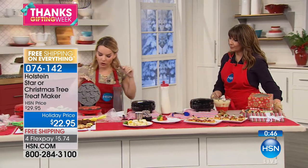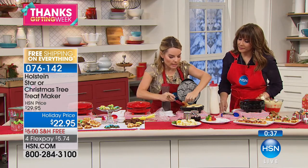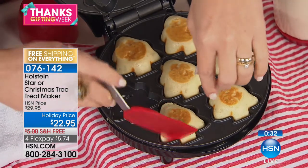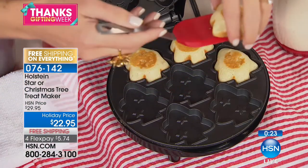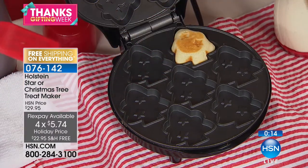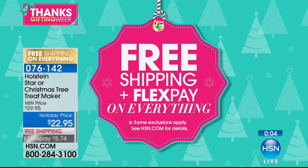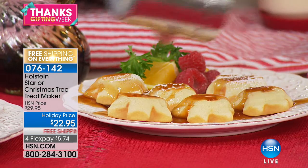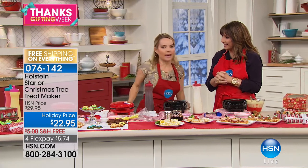Let's check on our pancakes — these are done! Totally done pancakes — do a little syrup and some powdered sugar. This is the way to celebrate the holidays when family's over. You put food coloring in the batter to make it red. With food coloring, the sky's the limit — you can make those Christmas trees green too. For $22.95, four flex payments of $5.74, and free shipping — everything at HSN is free shipping and on flex pay.